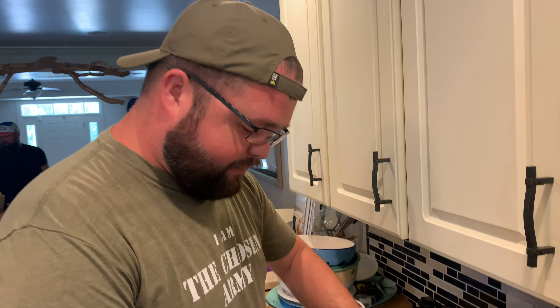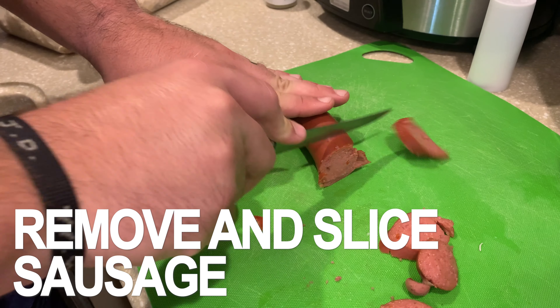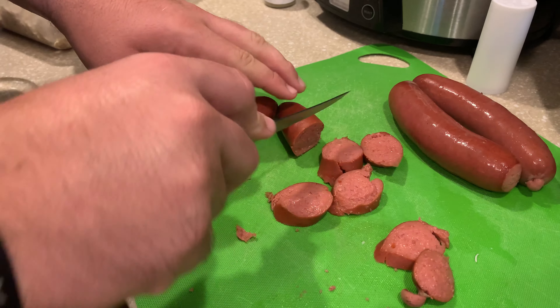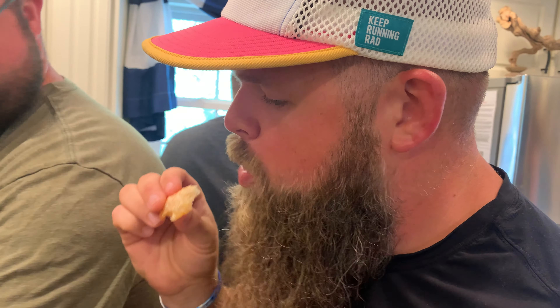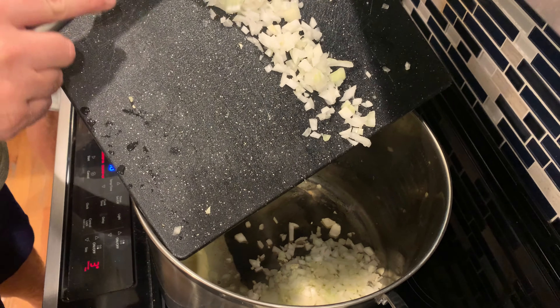We're going to go ahead and shred the chicken and get it ready for the bog. We just transferred the broth out of our big pot and into here. We're going to get our onions started sizzling and do a little sautéing on those. Then we will start adding the rice. Now we're going to add some of the garlic and the sweet Vidalia onion and let these sauté.